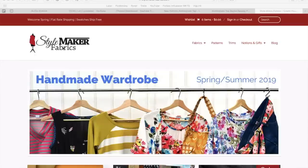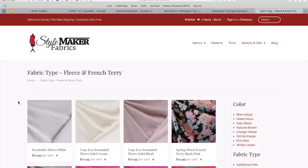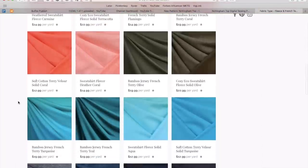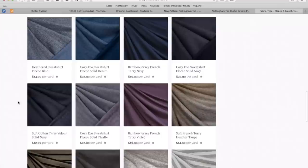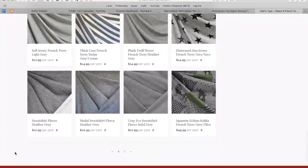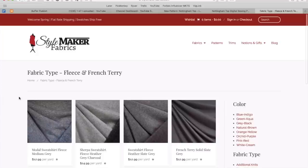That's going to do it for me today. I hope you like my sweatshirt — the pattern is really great and I'll be making more. The fabric is a home run. If you need sweatshirt fleece for any projects, I'd strongly consider this one. StyleMaker Fabrics has dozens of sweatshirt fleeces in a variety of colors, weights, and substrates, so if these heathered ones aren't for you, check out the rest of their vast selection. Thanks for watching, I will see you all very soon. Bye!